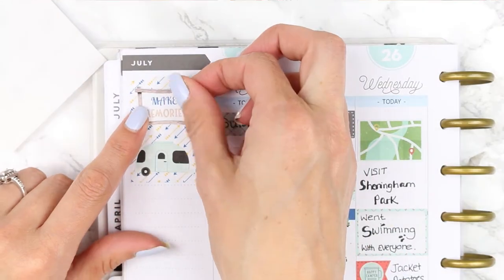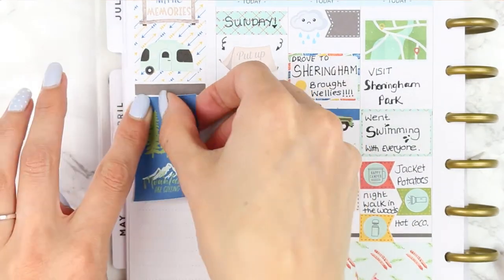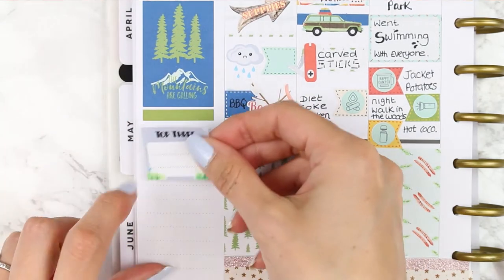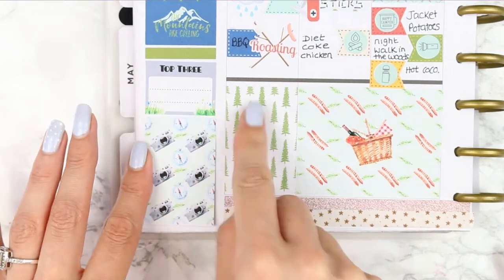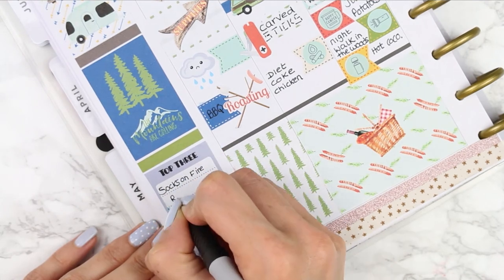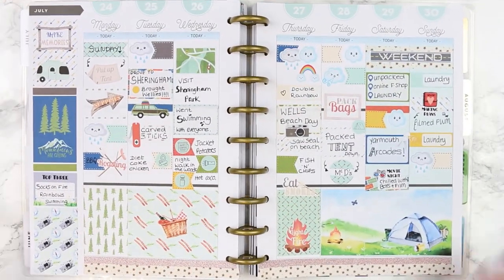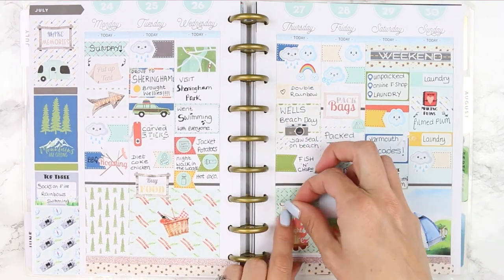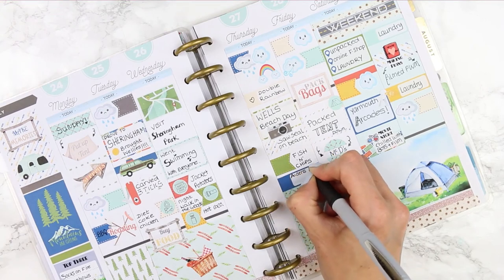For my sidebar I started with a full box covered in arrows, then used a little caravan and a 'make memories' plaque. I put another full box down under some washi which says 'the mountains are calling' - not that we were camping in mountains, but we were in a forest so close enough. I also put down a top three, which I think is a really cool idea for a holiday or themed spread, just to jot down three top things that were really good that week.